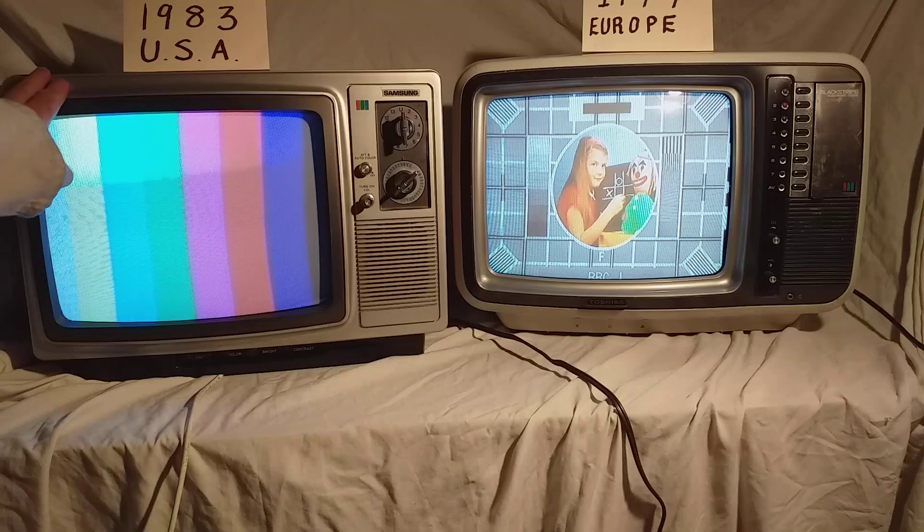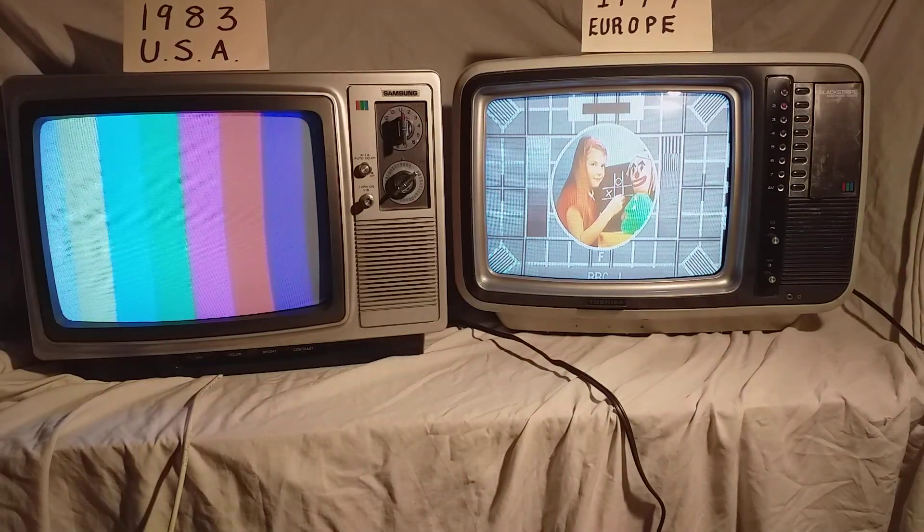You might ask why there is an American television here in Ireland. This set belonged to someone who had relatives living in New York, and of course before Skype, when telephone calls were ridiculously expensive, they wanted to see family events. They would record them and post over the VHS tape, so they had this television with an NTSC VHS player running off an auto transformer for 110 volts, so they could see what was going on in the States.